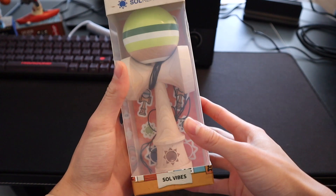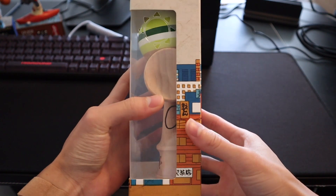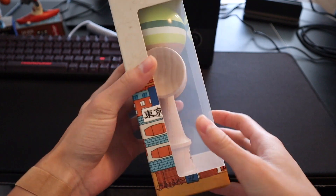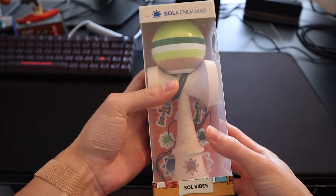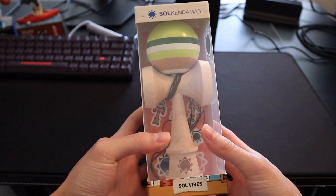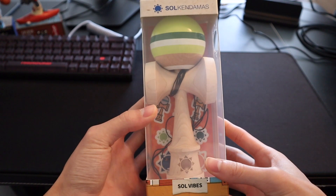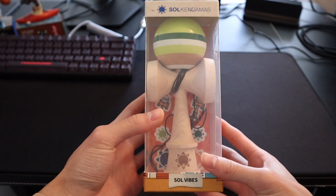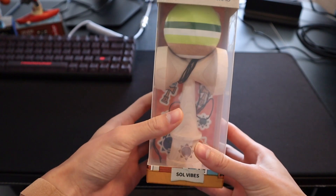So this is the kendama that I got — it is the Matcha Seoul Vibe. The Seoul Vibe series were designed by the Seoul Kendamas team, and each player got to design their own kendama. This one was designed by a player named Rin Shibuya.